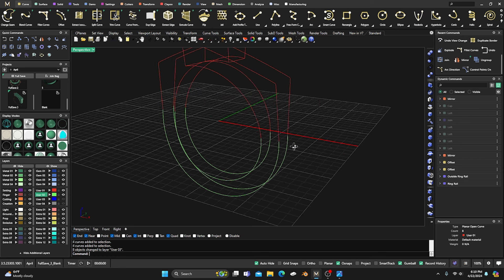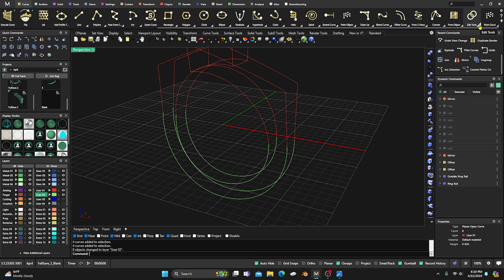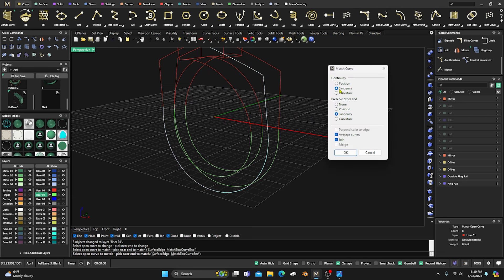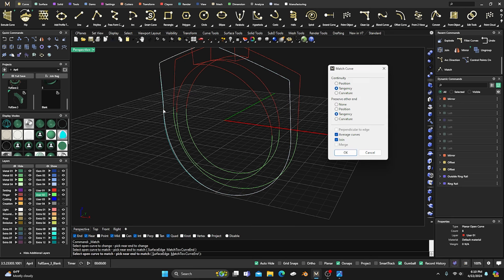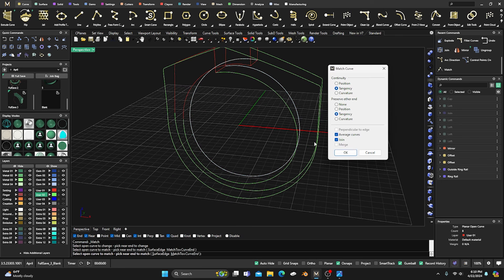Grab those curves in the middle, change them to blue, and turn them off. Also turn off the ring rails. Now, in order for those surfaces to flow better, go to Edit Tools and do a Match — from this curve to this curve. Keep it at Tangency, Average Curves, and Join Them Together. That joins the curve. Go through and do that for all of them, right-clicking to bring back the command each time, joining them all with tangency.